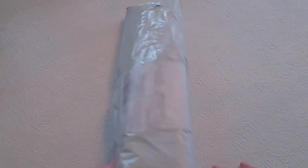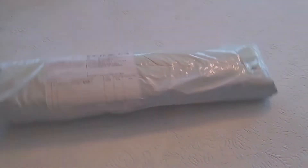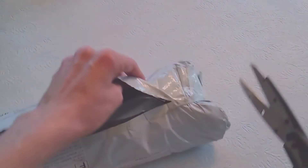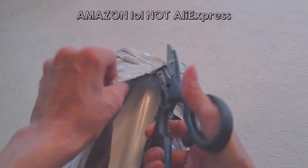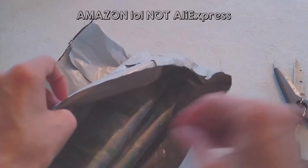I was going through my things and I found this, so I thought I would open it up — see what happens when you pack the things that you find. Pretty awesome. I'm guessing this is probably one of my AliExpress orders. Can't really think of it being anything else.